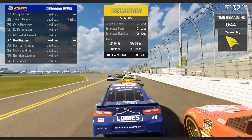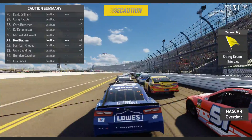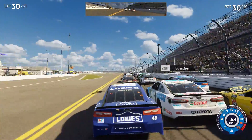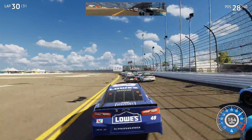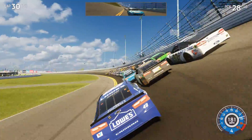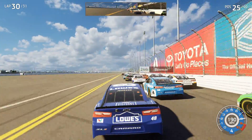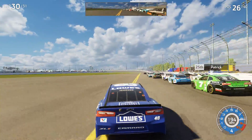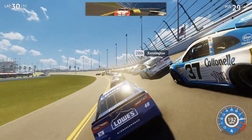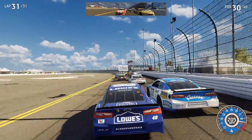Caution comes out — maybe debris. We'll have another restart and hopefully get into the top 30. Getting a good run to the bottom, squeezing in — we're in the top 30! Two laps to go. Squeezing my way in further — now I have no draft. Going to try to force my way back up. Hey Danica — aggressive move there but we're fine, everyone gave me room. Now we're almost out of the top 30. White flag in the Daytona 500 and we're not in contention to win.